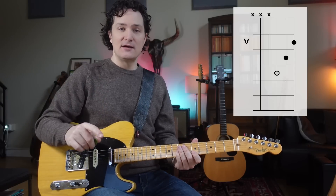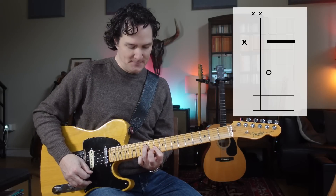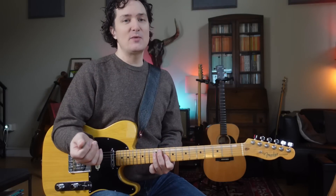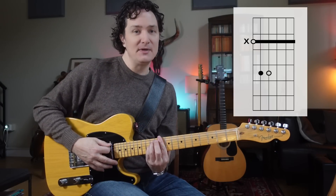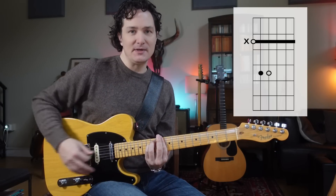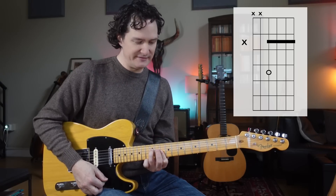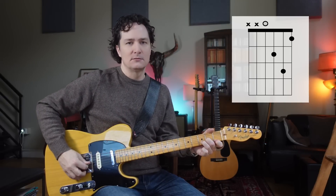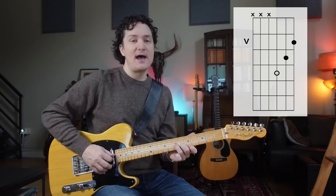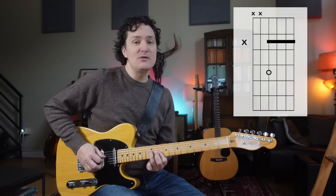Let's do the next D minor — it's a familiar shape: stairway D minor. Remember, it's just the smaller version of the big bar chord. That's my big D minor bar chord, and stairway is just the top four strings of it. So let's do all our D minors: we have open D minor, we have diagonal line D minor, and we have stairway D minor.